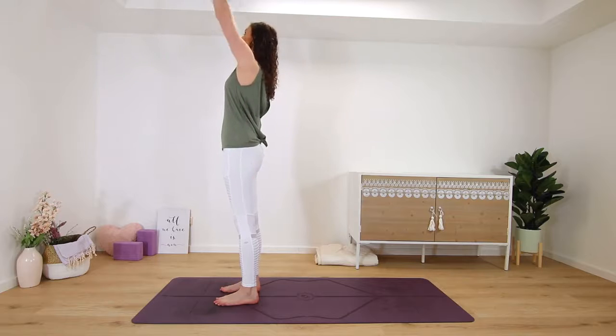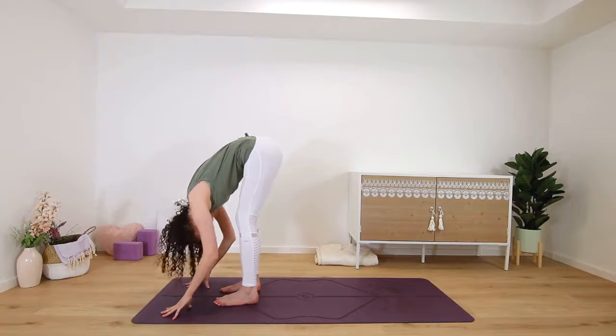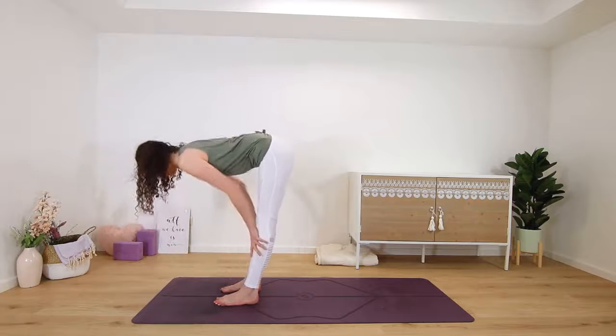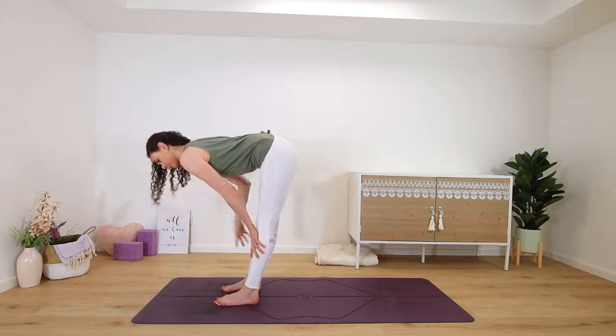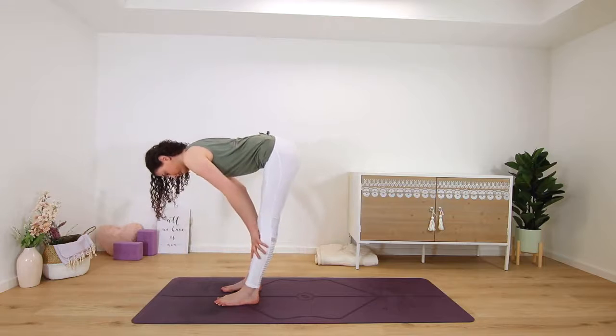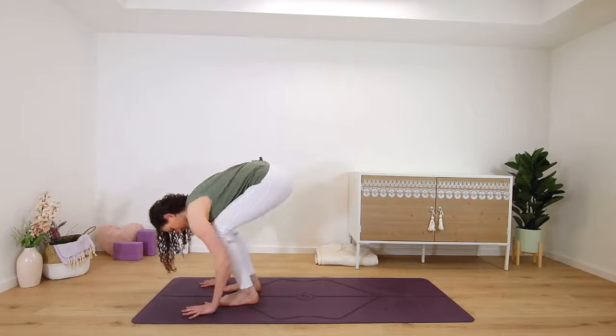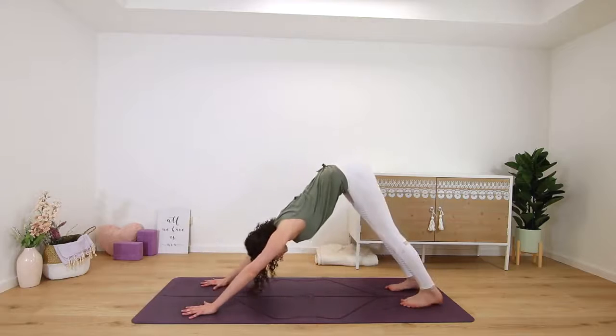Inhale, arm circle down around and up — maybe look up — and then exhale, fold round. Inhale, half lift, spine long. Exhale to fold once more. Inhale, long tall spine lift, and on your next exhale fold and step back.